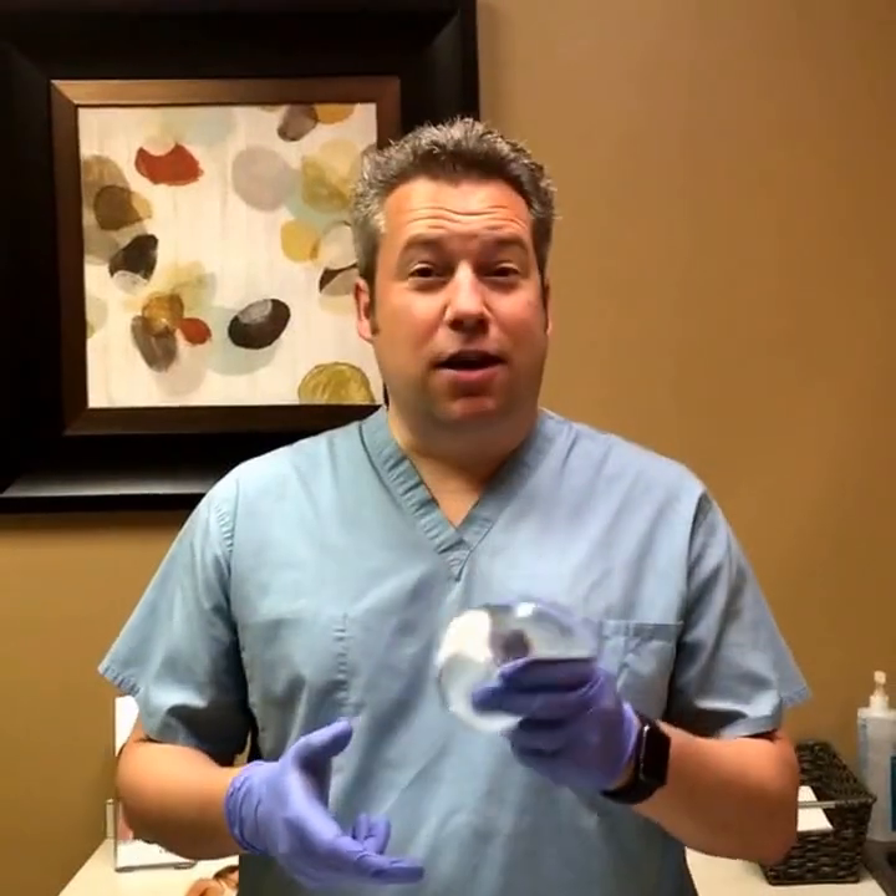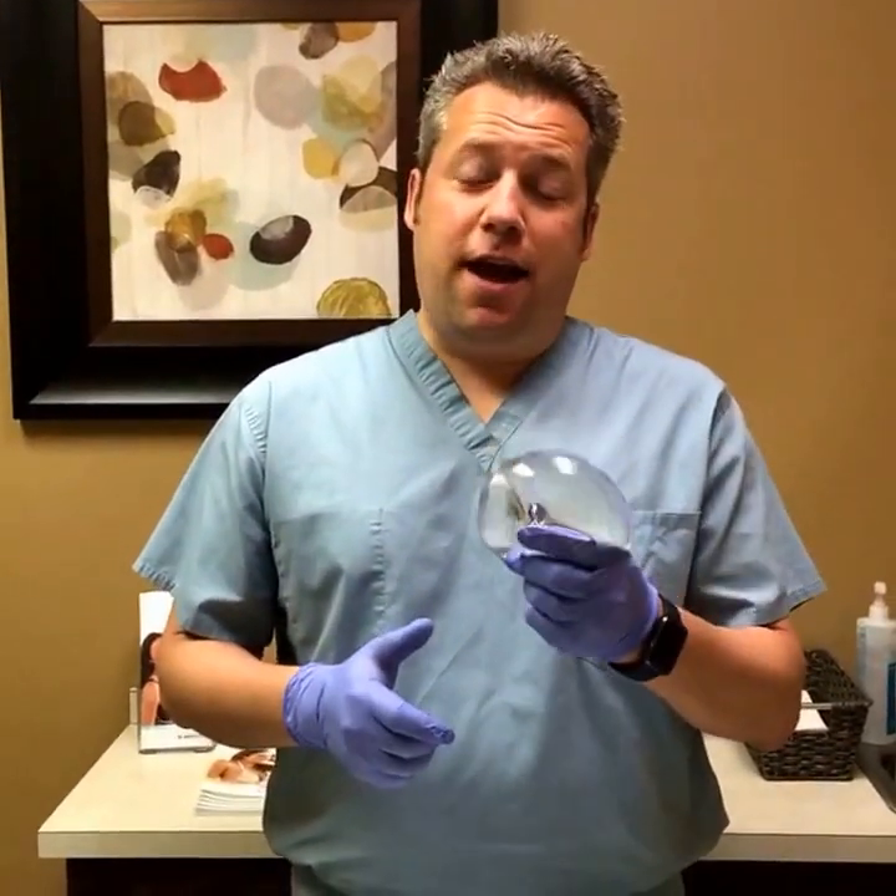Hey everybody, how you doing? Dr. Jason Petrangaro here. We are doing another in our series of Facebook Live videos today, and as we promised, I have a breast implant here in my hand and we're going to cut this thing in half.